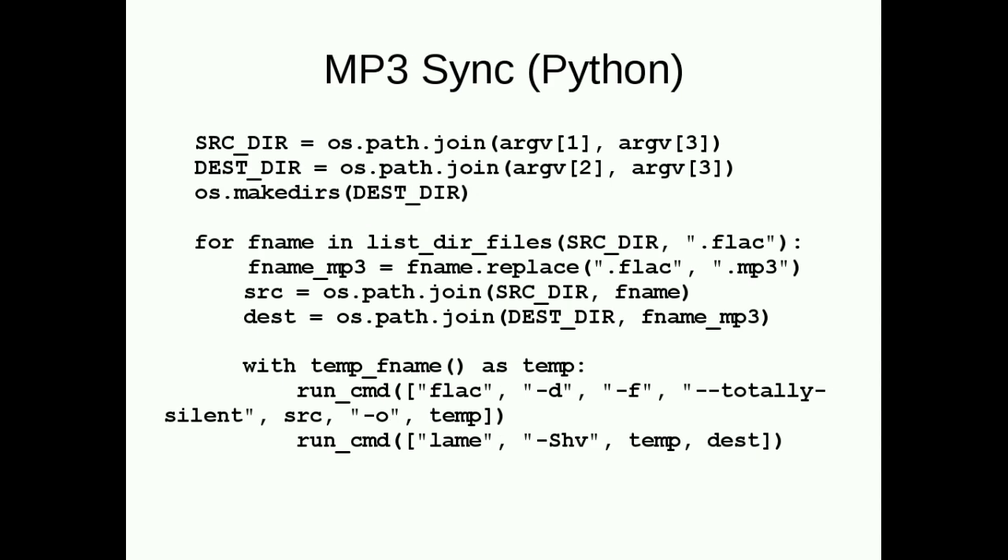I'm a Python guy and I think Python is much nicer. Here is the bare-bones Python version of MP3 sync, which is what I'll run in my demos. It uses a 'with' statement calling a temp file context manager — that creates a temp file and cleans it up when you exit the block, no matter how you exit, even on Control-C. All the code — the shell and Python versions — will be shared on the internet with a BSD license. I haven't uploaded the source code yet, but I will get it uploaded today.